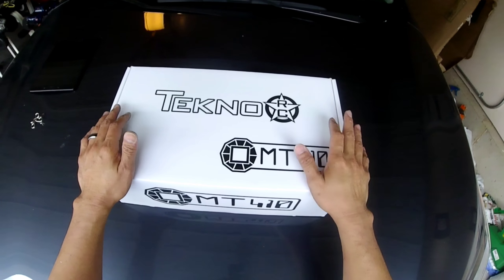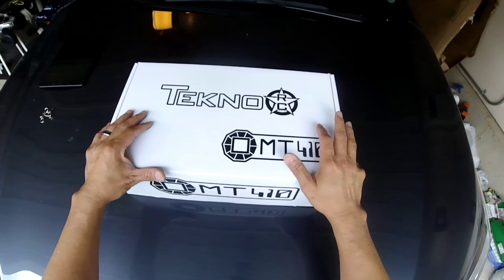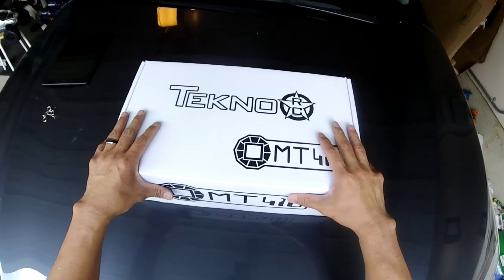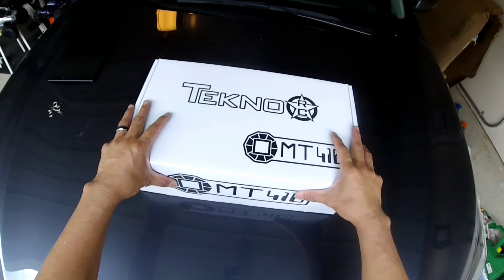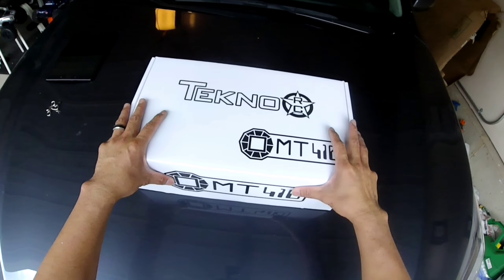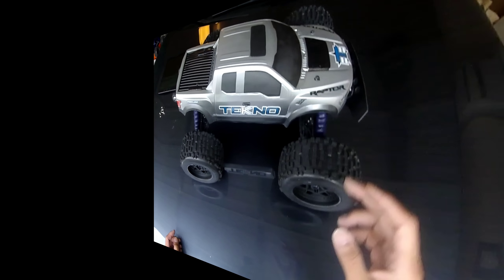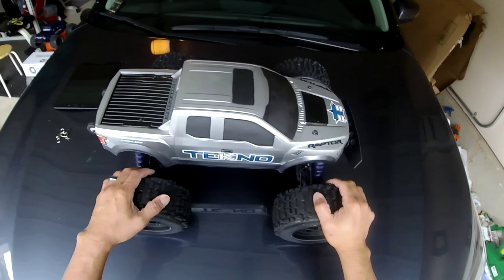What really made this even more enjoyable is the build quality of the parts and components that came with this kit. I'm super impressed with the build quality — it made putting this thing together even more enjoyable. I've actually already completed this project, so here it is guys — the finished Tekno MT410.